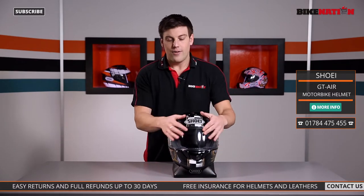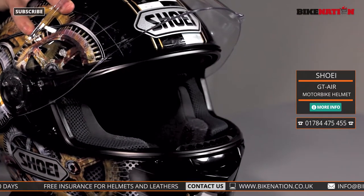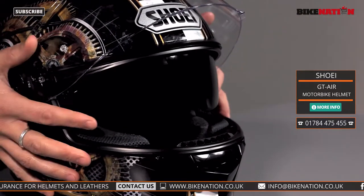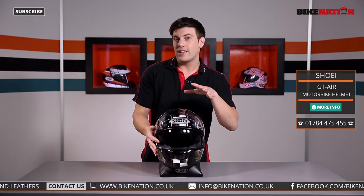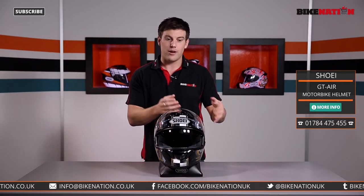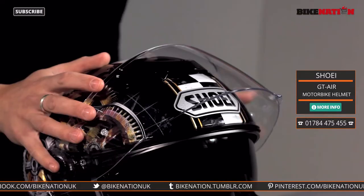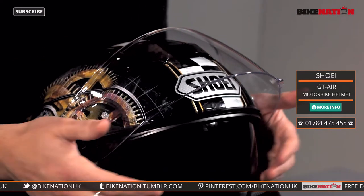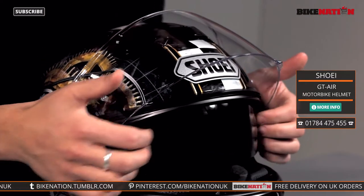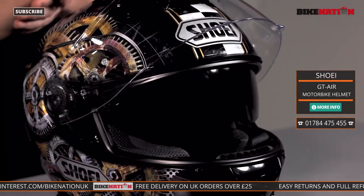So that's the outer visor. Now let's have a look at the internal sun visor, operated using this little slider on the side — and here it is. The nice thing about having an integrated sun visor is that if the sun comes out you don't need to pull over to change the visor or find your sunglasses — all you have to do is move that lever back and down it comes. This conforms to European standards with UV protection and is also optically correct.